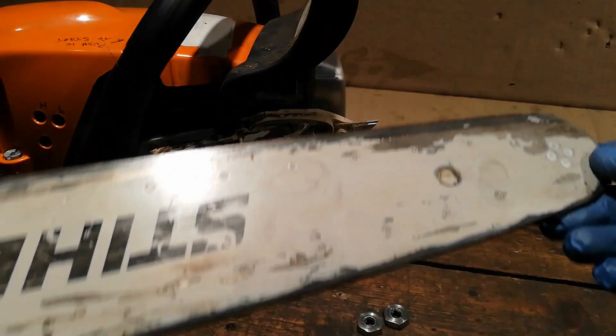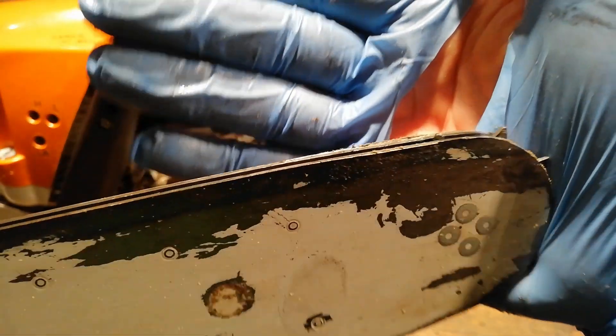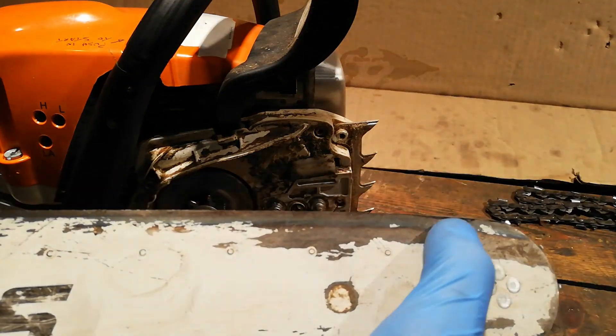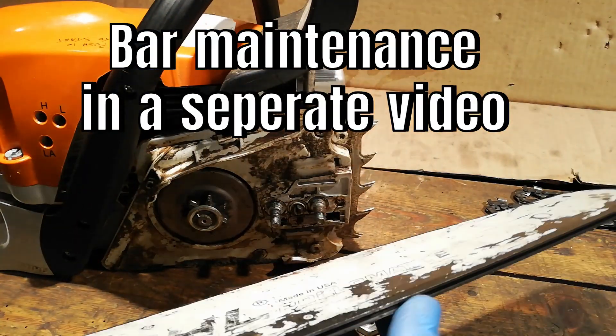Let's have a look at the state of the bar. That's mushroomed out there — any lips that are mushroomed over, I can feel it all the way along. So we're going to need to dress this bar up.